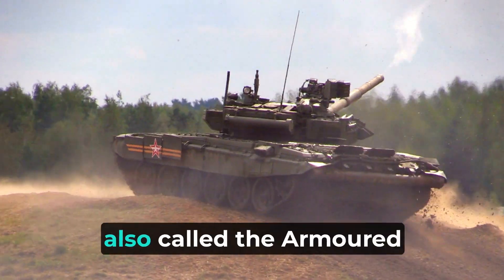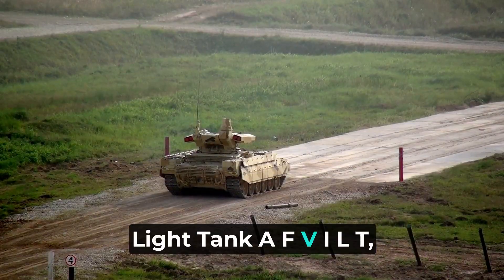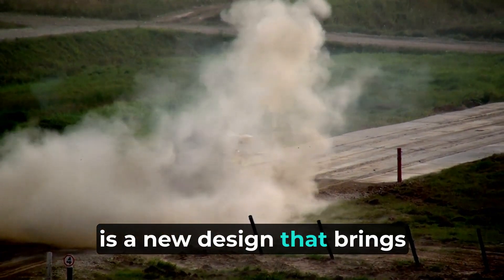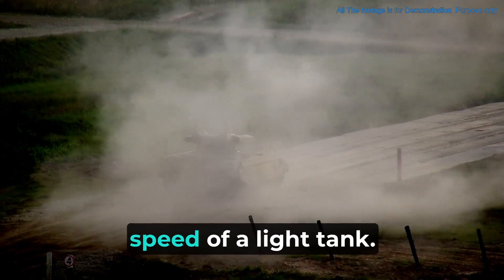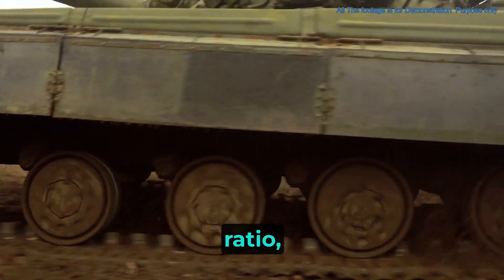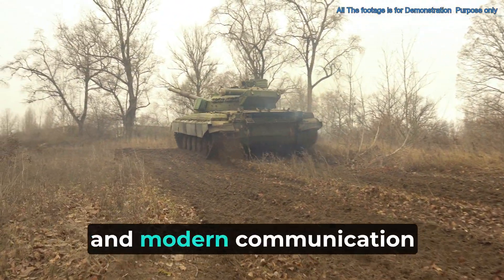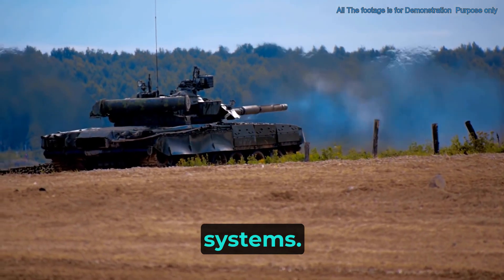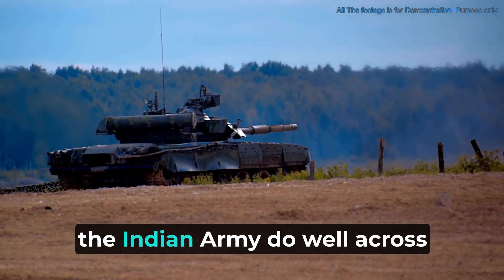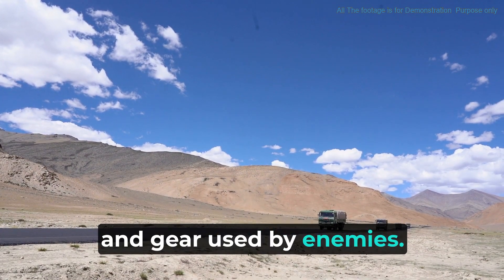The Zorawar Light Tank, also called the Armored Fighting Vehicle Indian Light Tank (AFVILT), is a new design that brings together the toughness of an armored combat vehicle and the speed of a light tank. Thanks to a good power-to-weight ratio, Zorawar packs strong firepower, solid protection, and modern communication systems, aimed to help the Indian Army perform well across different terrains against various threats.